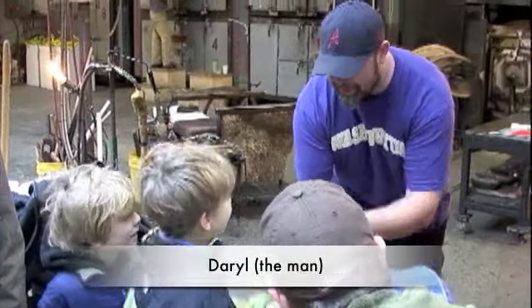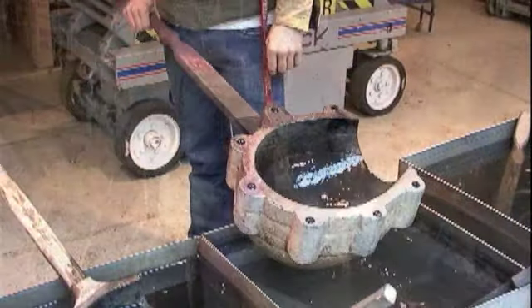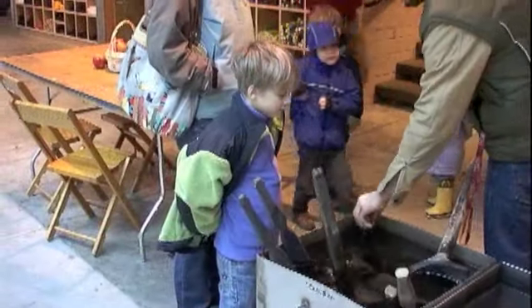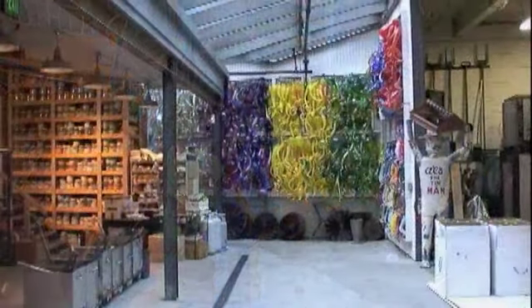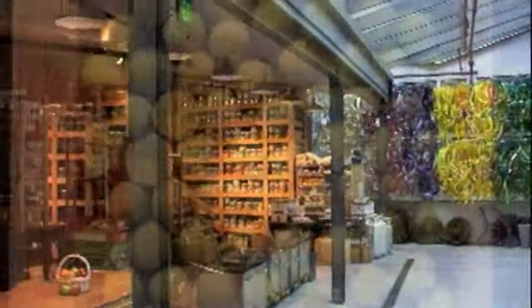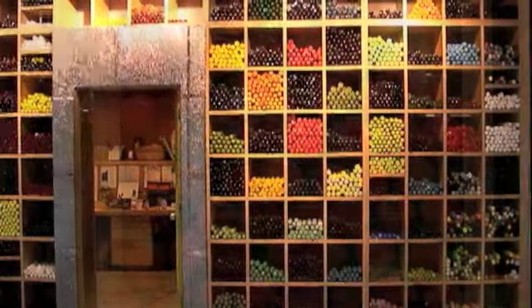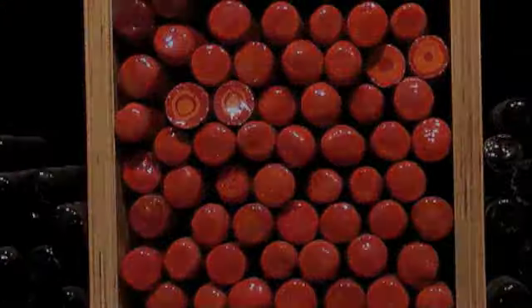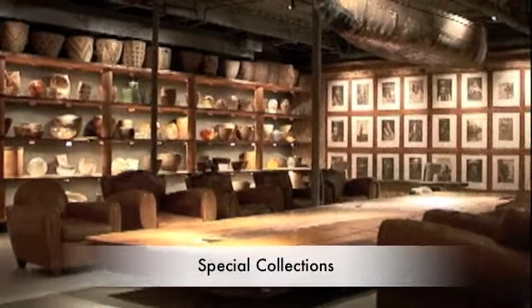Dirty hands, look at him, dirty hands. That's really heavy too. And so this is what Dale likes to do — it's a collecting display.